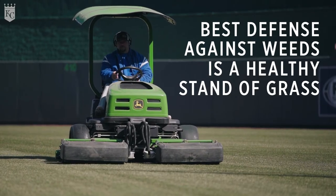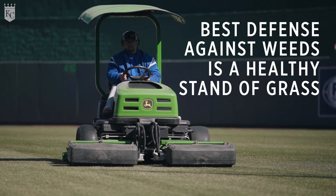And the best defense against weeds is a dense, healthy stand of grass. Hopefully that helps you with a few turf tips from the K so your yard's ready for the summer, and we can make sure this field's ready for when Royals Baseball returns.